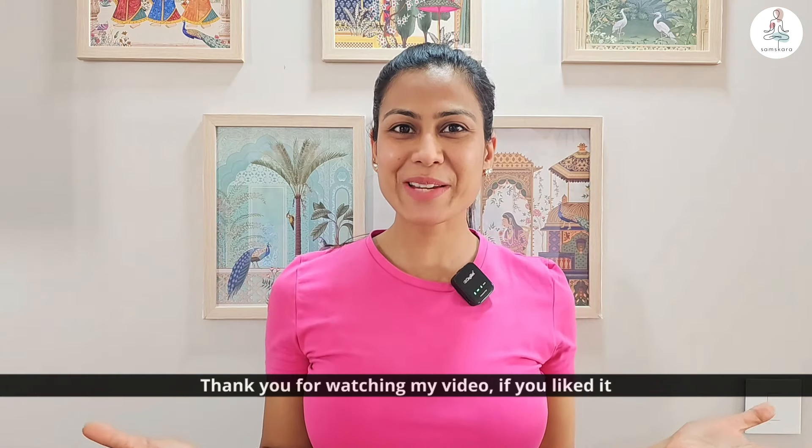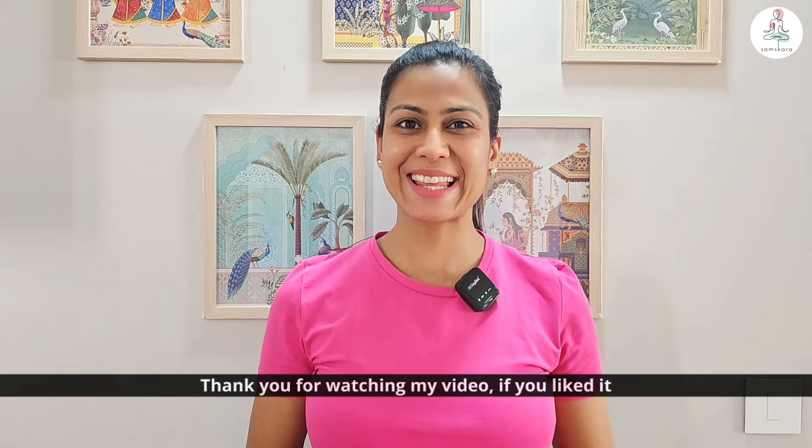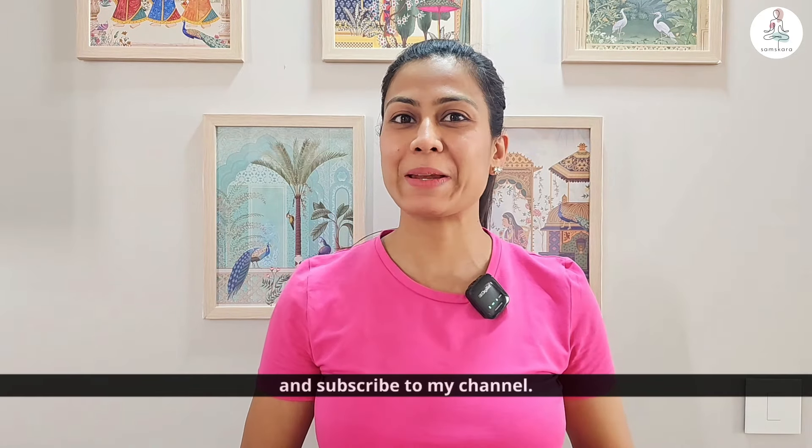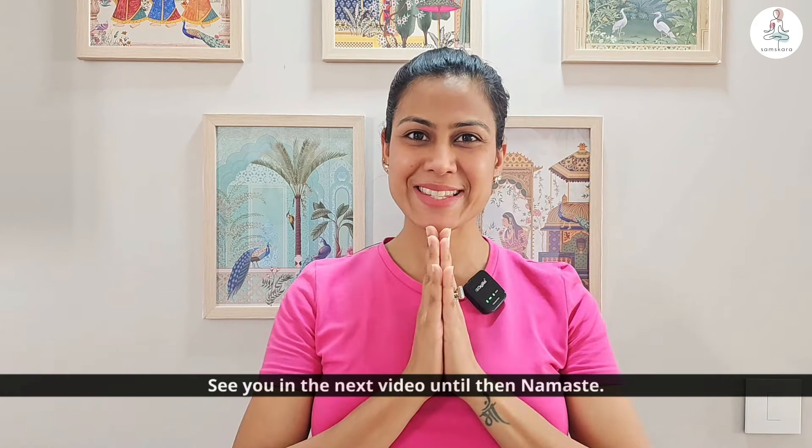That's it for today. Thank you for watching my video. If you like this video, please like, share, comment, and subscribe to my channel. See you in the next video. Bye, take care. Namaste.